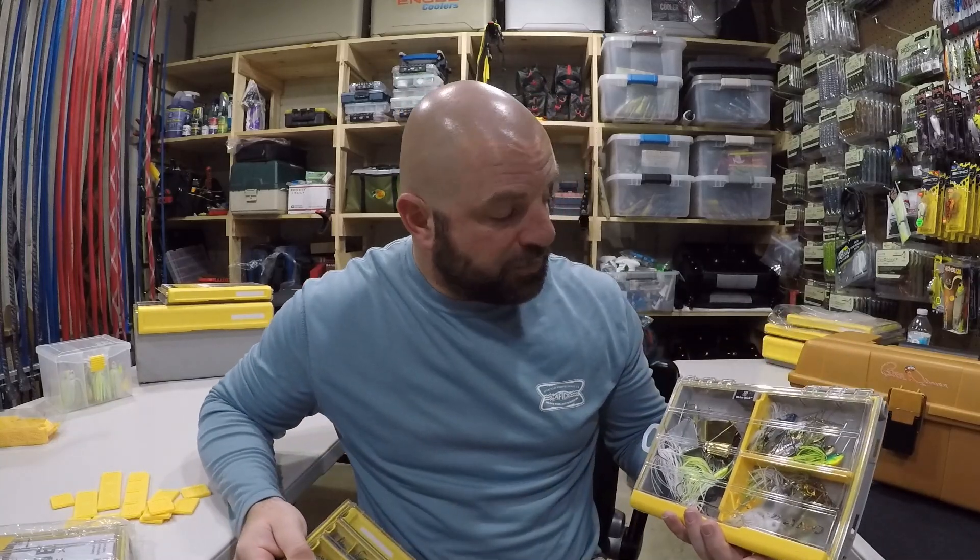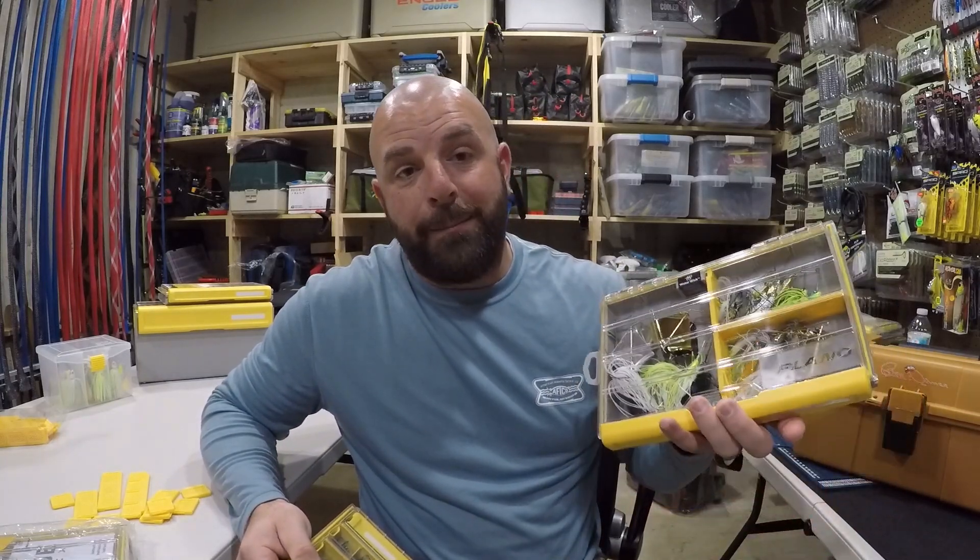We just built the ultimate spinnerbait and buzzbait storage box for the bank angler. Next up, we have hardbaits — crankbaits and topwaters, things like that. Then we'll move on to a jig box covering jigs, jig heads, scrounger heads, net heads, and things like that. Then we'll pack some plastics, and then we'll have built the ultimate tackle bag for the bank angler. Hopefully you guys are enjoying the series and looking forward to the next video.